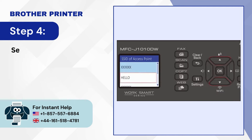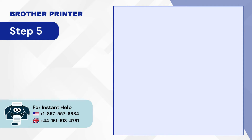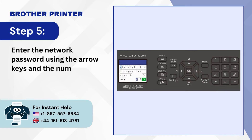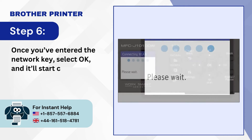Step 4: Select the SSID you want to connect with and press OK. Step 5: Enter the network password using the arrow keys and the number pad. Step 6: Once you've entered the network key, select OK and it'll start connecting.